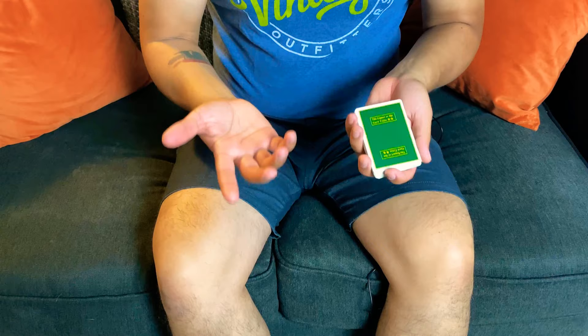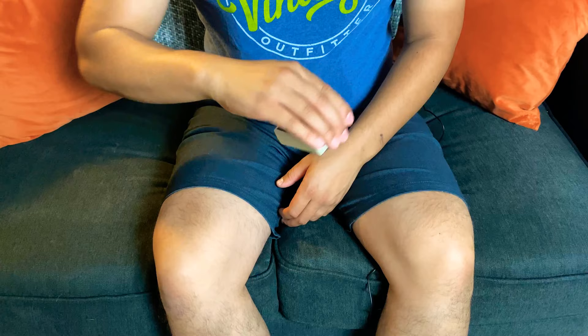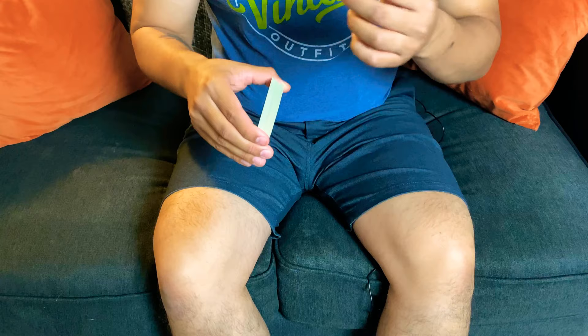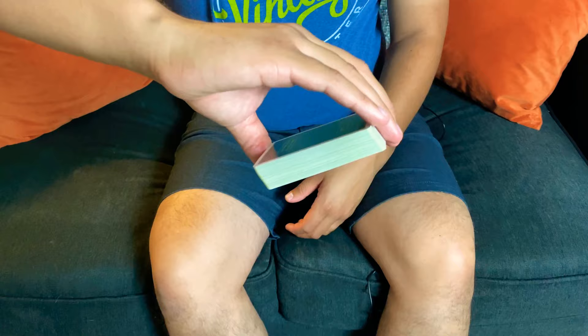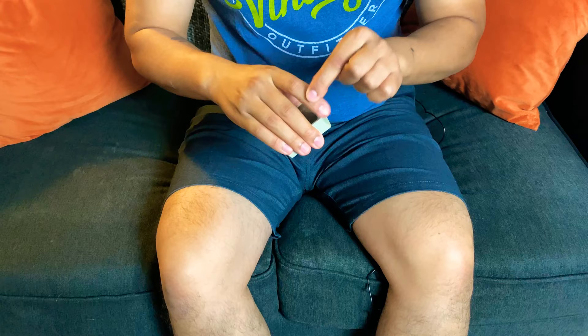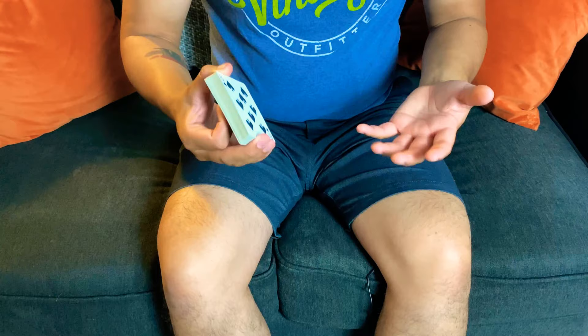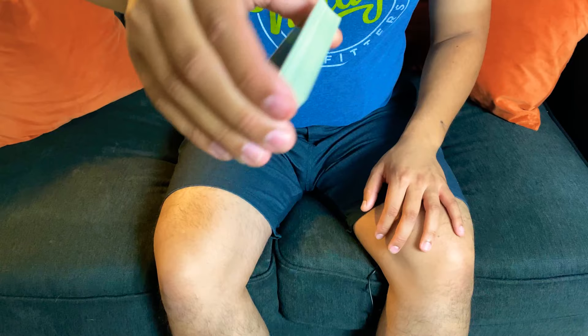The first thing I want to go over is how to hold the deck when you're doing the one-handed top palm. If you have a deck with you, don't start mimicking my moves just yet — just pay attention, and I'll tell you when to follow along. For right now, this is the grip for it. I know this looks weird to hold a deck, but usually you're holding it like this. I'll get more into when you should change this finger out, or when you're about to do the pop.